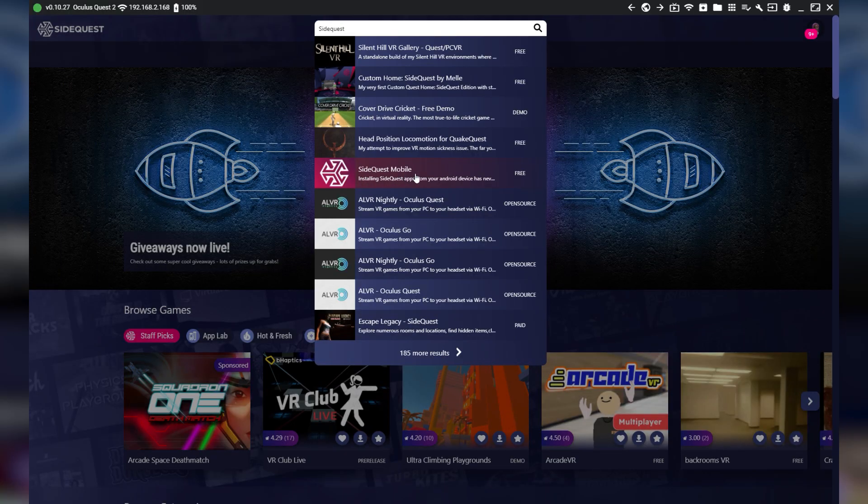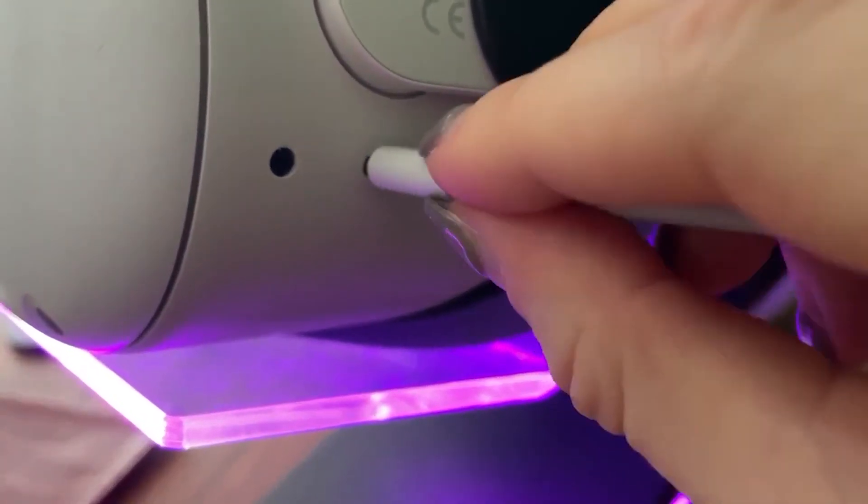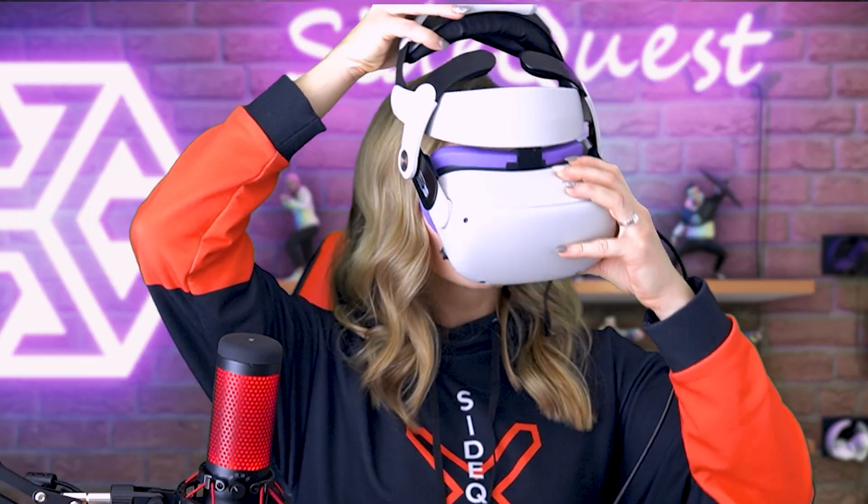But there's a catch. This connection-free sideloading is enabled by installing this experimental SideQuest mobile app. The trick is, you need to sideload that app first — which means that in order to sideload this app on your Quest or Quest 2, you will still need to establish a wired connection using your phone or your PC. But the good news is that you will only need to do it once to install the app on your headset, and after that, you won't need to connect it ever again.